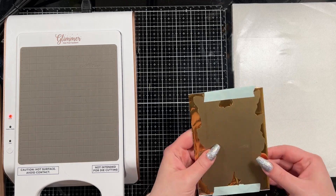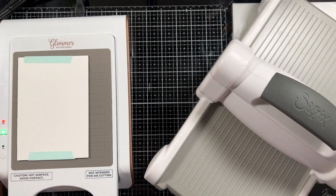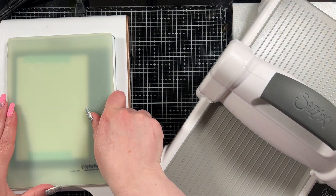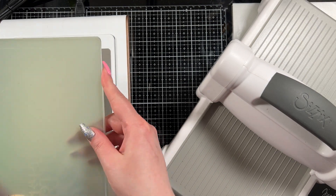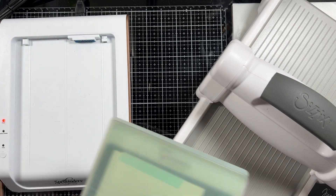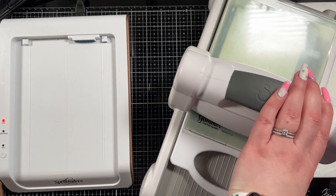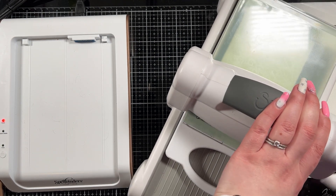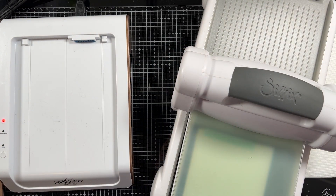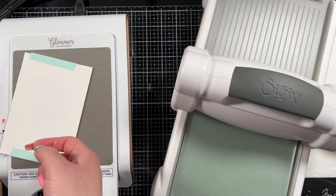I set it on top of my glimmer hot foil machine — you can see it's flashing green because it's ready — and I put it down plate down. You always have to make sure the shiny side is towards the plate, then I put on my two plates and let it sit until it's ready, then put it through my Big Shot. I always use my Big Shot for hot foiling — I don't use my Gemini for that. There is a Gemini hot foil machine but I don't own it, so I use my Big Shot, going one direction slowly and then back.